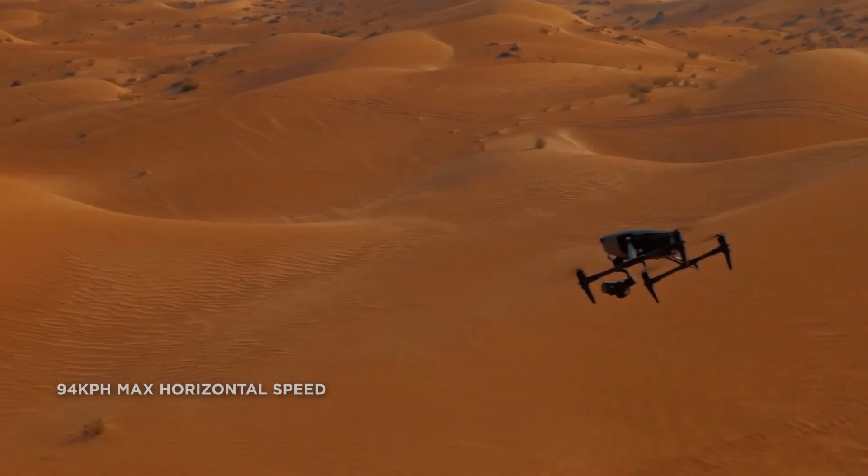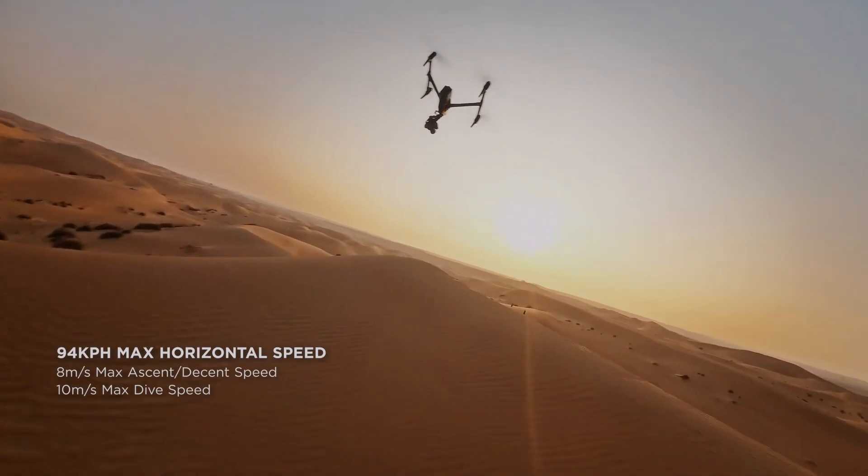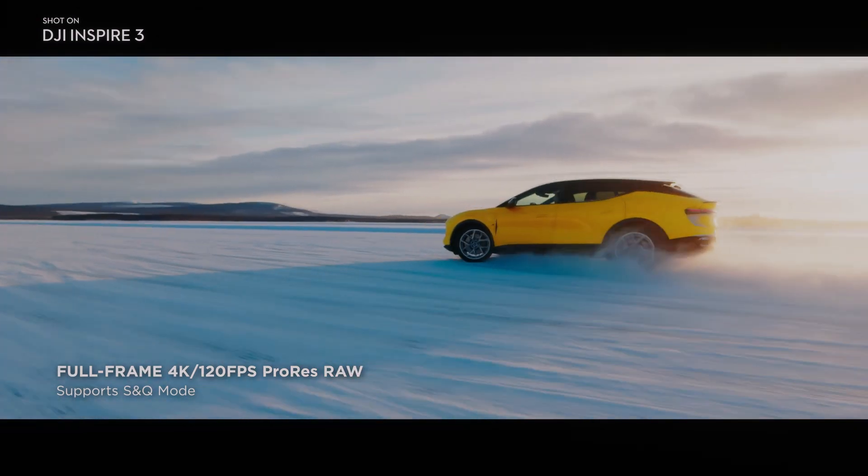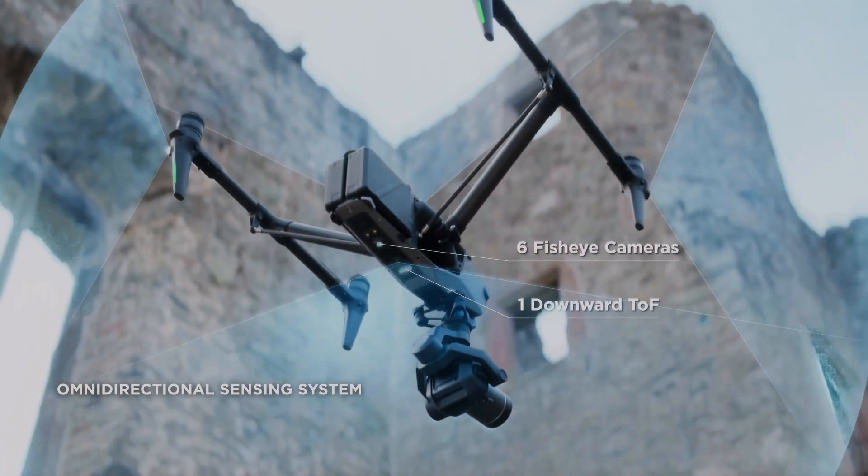The X9 Air camera on the DJI Inspire 3 comes with multiple shooting modes including HDR, 3D Dolly, and repeatable routes. These modes make it easier to capture a variety of shots with different creative effects.